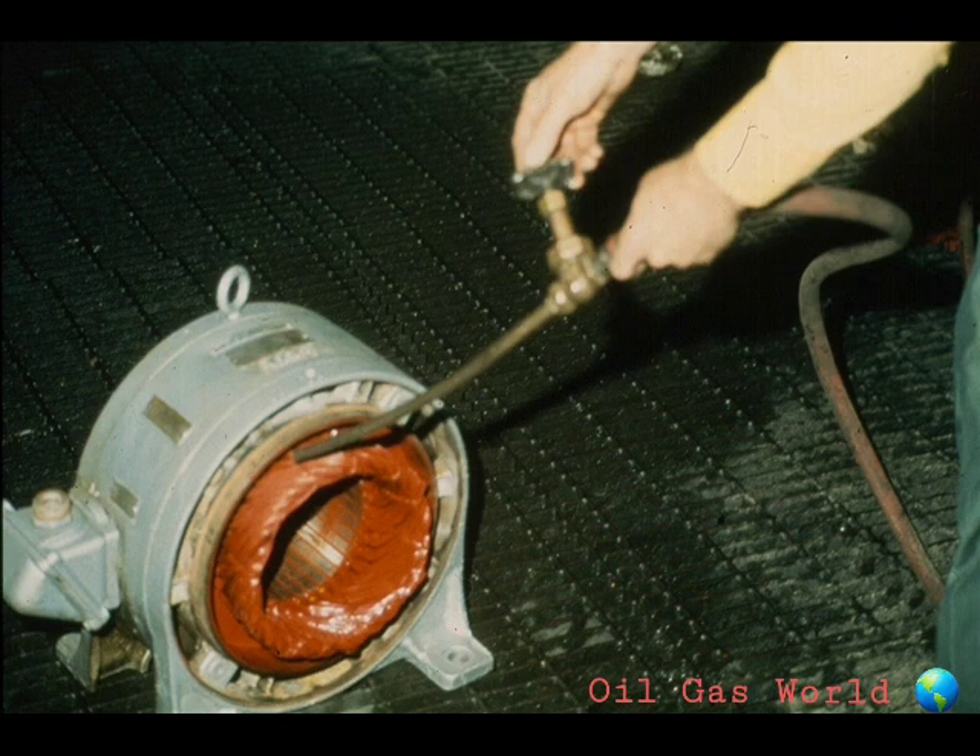Another method used in cleaning the rotor and stator is compressed air. Sometimes it is just used to dry the parts after they've been cleaned with a solvent. Be very careful to use the correct amount of air pressure, since too much pressure could damage the windings.